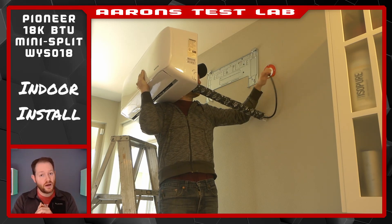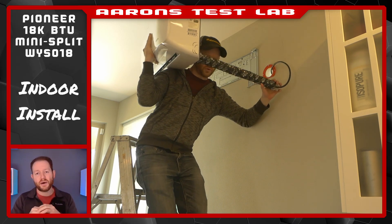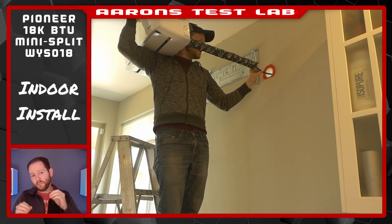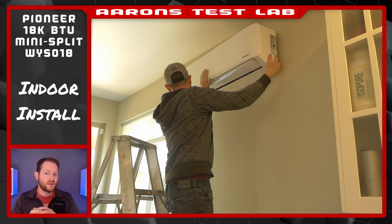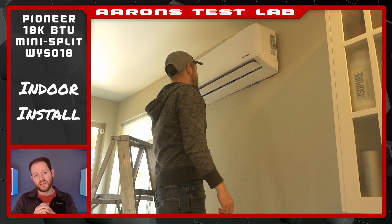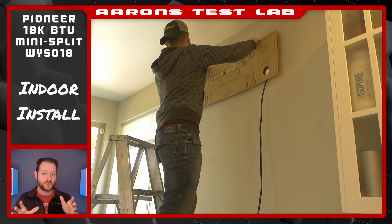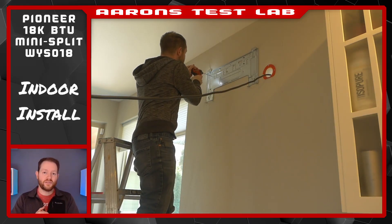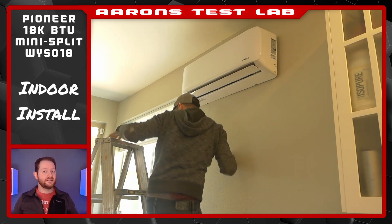When you're ready to place the unit on the mount, it might be a good idea to grab another set of hands — this was the step I most wanted help with. Trying to feed a thick line set and extra control cable through a hole in the wall while balancing an air handler on your shoulder is challenging. I honestly feel like the template is off by about half an inch; I was having trouble getting the unit to mount properly. I even brought the template back out to verify, then went ahead and moved the bracket up a bit, which allowed me to remount the air handler nice and level and securely snap it on the bracket.